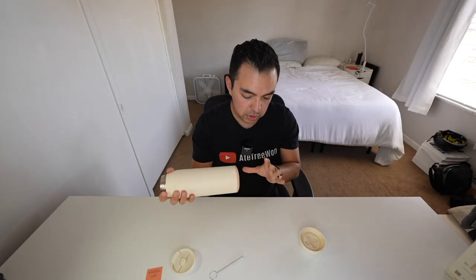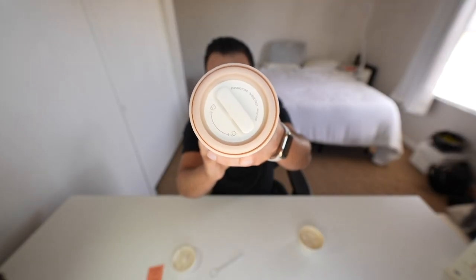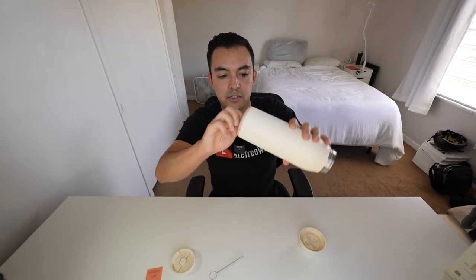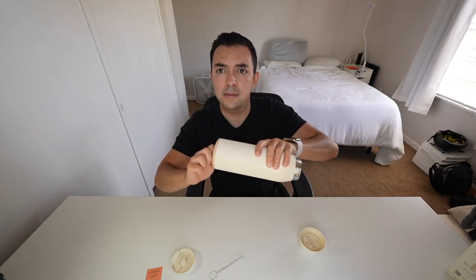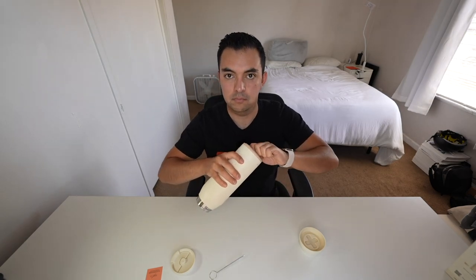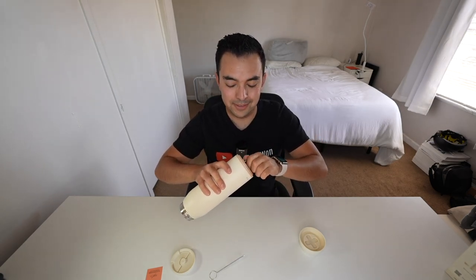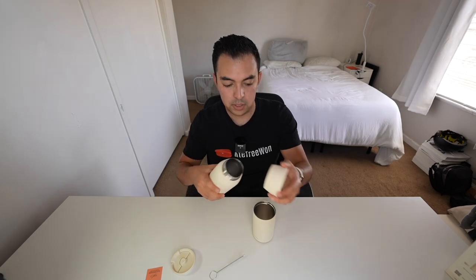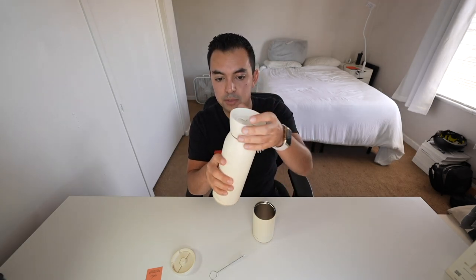Here at the bottom you'll see there's a twist portion - it even says 'lock' and 'unlock' so you know which way to turn. You just turn it this way and then it slides out. There's the Hitch branding - pull it out and here's your little cup. This is why they say not to put too much pressure, because you could easily bend this and have trouble getting the cup back in. It's pretty simple how it works.